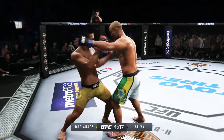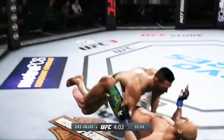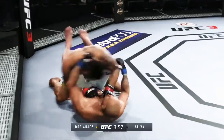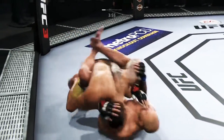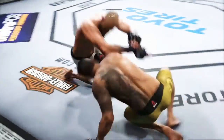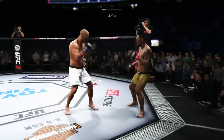Huge block! He's controlling with the double underhooks. That was a quick takedown. It looks to me like he's trying to turn towards either side. Offensive fight. Nice job to block the shot there.